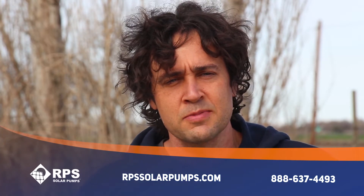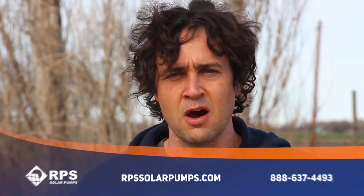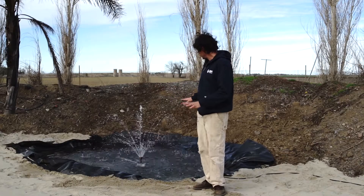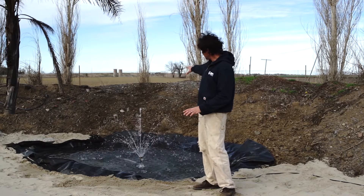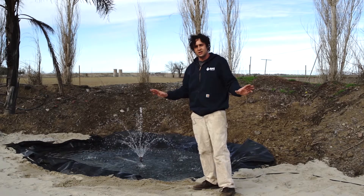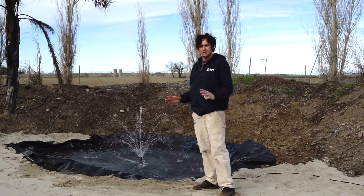Hey folks, this is Andrew with RPS Solar Pumps. I just wanted to take this opportunity to show you one of the products we offer in our store. Right now we're expanding here at the RPS campus, and we decided to rehab this little area right here. It looks like it's got a bunch of infill, but we're going to try to make this a nice little place for people at RPS to relax and take some time.